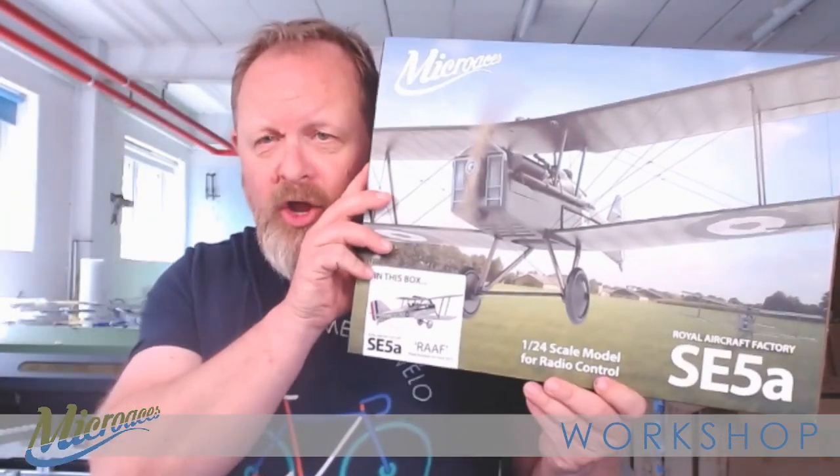Anyway, as I said, welcome to the workshop. As you can see, if you've seen our videos before, we've moved a little bit further back into the workshop. I'm off my desk at the moment and I'm at the workbench. What I wanted to do was show you these pieces of artwork that we've had commissioned for us, because they form part of our new boxed products.